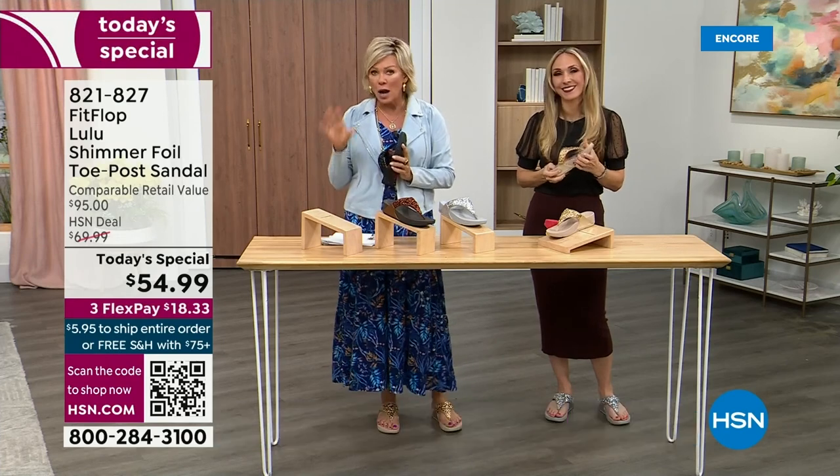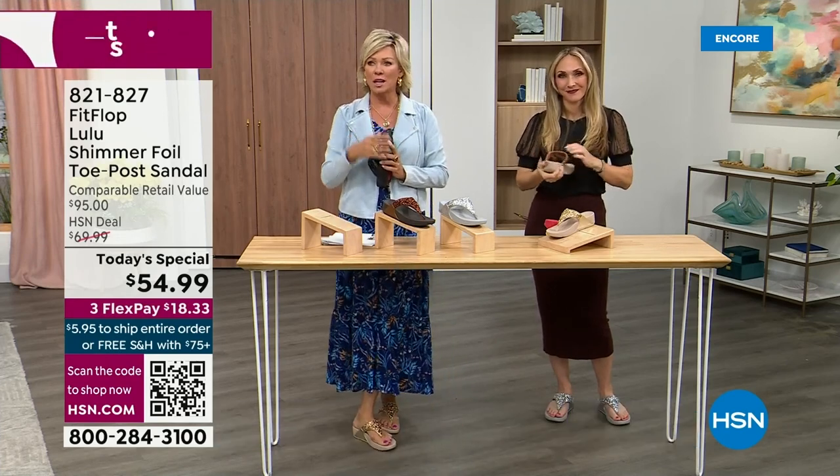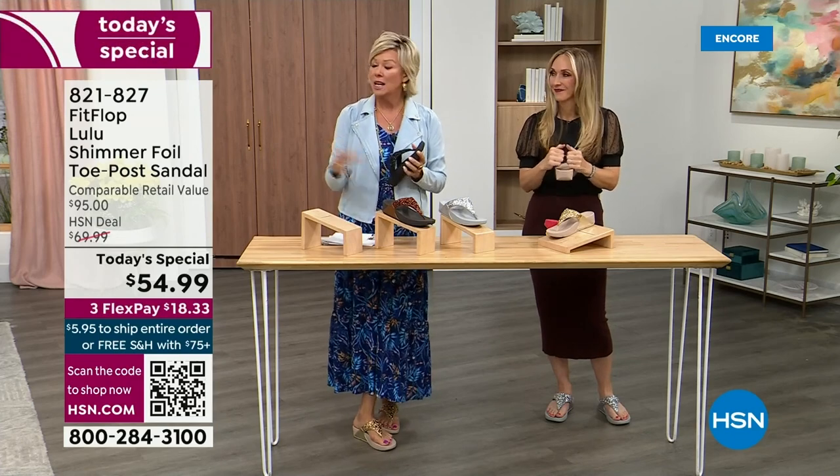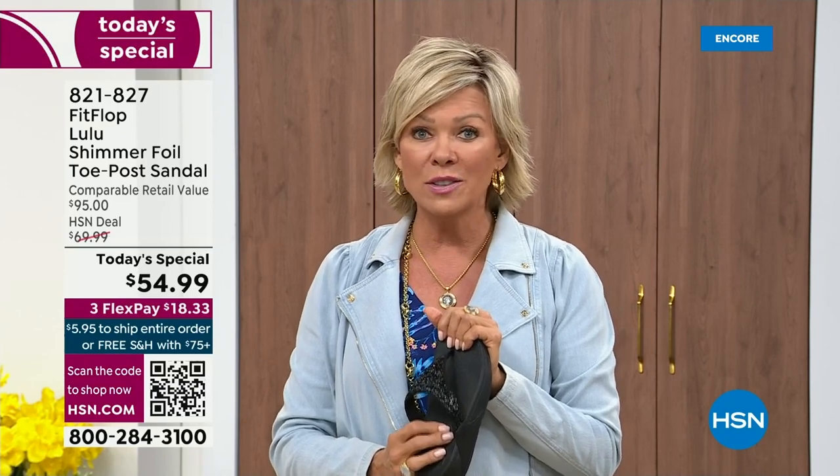I'm going to invite you to just try these. You've got a month — let us send them to you. If you put them on and don't really see much of a difference, you're welcome to send them back. We want you to be thrilled with your purchases. So if you have not tried FitFlop, try these. You will see.